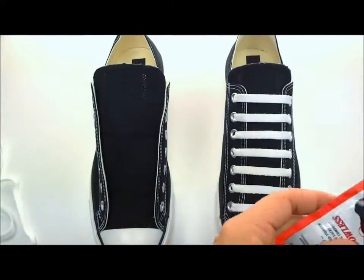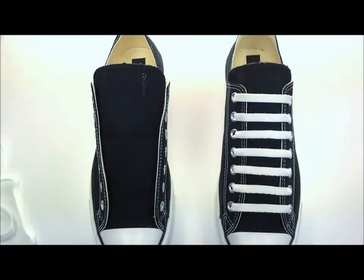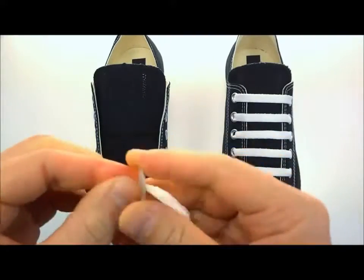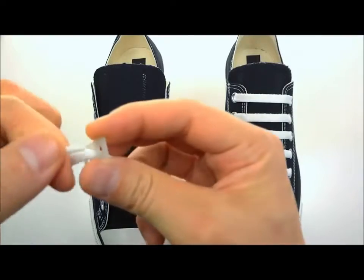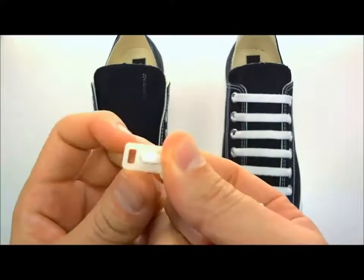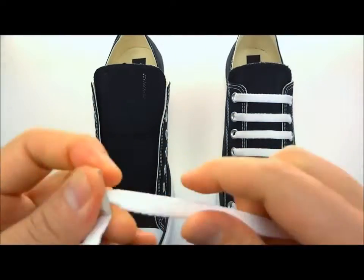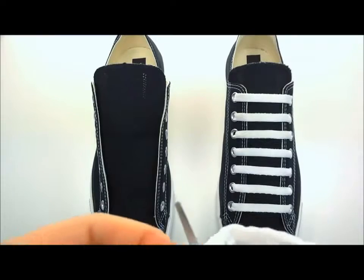First, you've got to get one of your lace anchors. Grab your shoelace and take it through the center hole of that lace anchor. You'll then bring your shoelace through the top hole of the lace anchor, then take it over the top and into the bottom slot of the lace anchor. That secures your shoelace to the lace anchor. You can now trim it off — leave about an inch or so.